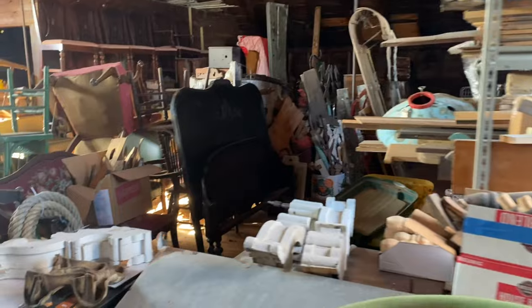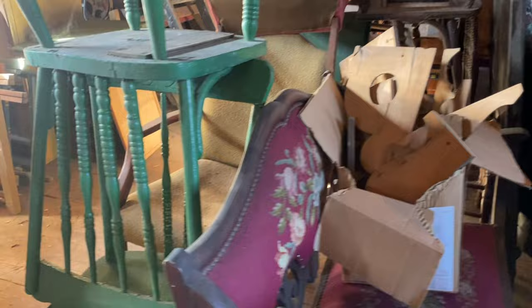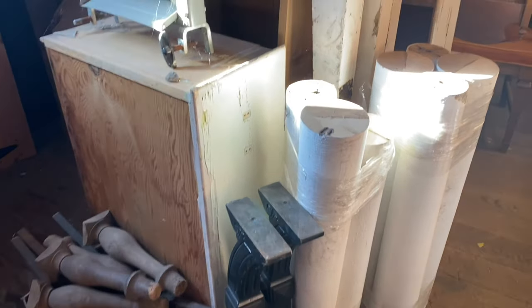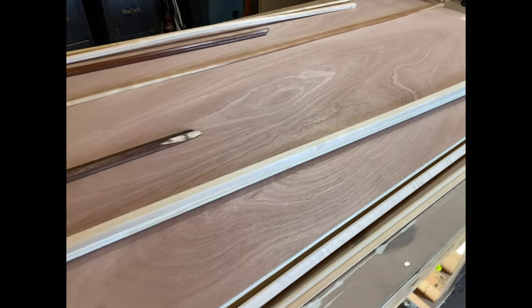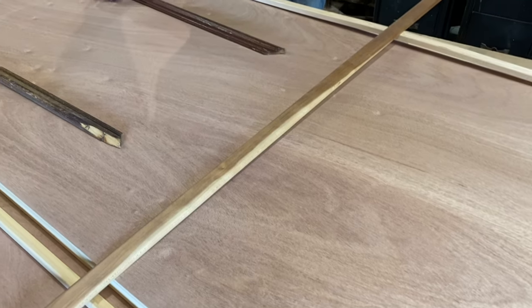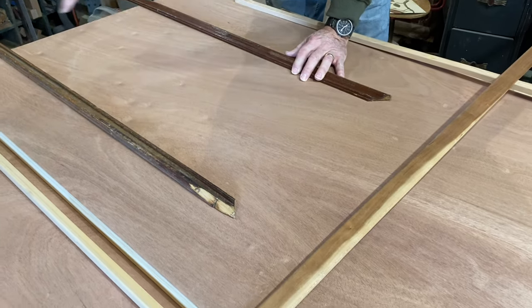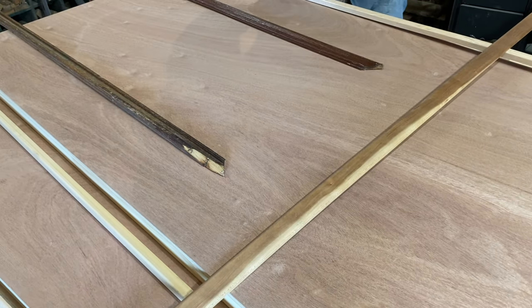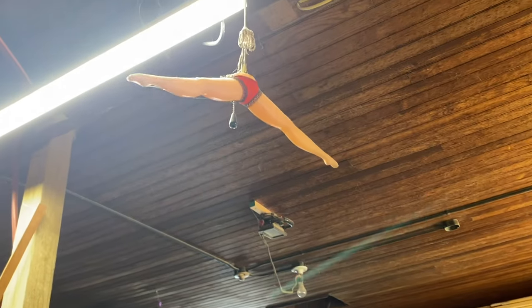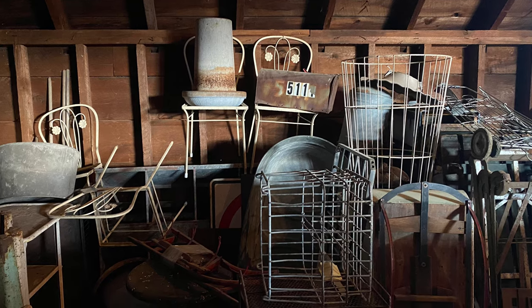We started by searching through the barn to find just the right old trim pieces. Coincidentally, JR has quite a stash of stuff in his barn. I guess we're glad we don't have to look at his collections when we're sitting at home at night.